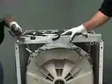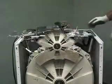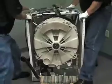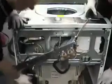Remove the two screws holding in the back frame and pull it aside. With two or more people, lay the washer back on top of a couple 2x4s or an appliance dolly. Make sure the drum is centered on the wood.